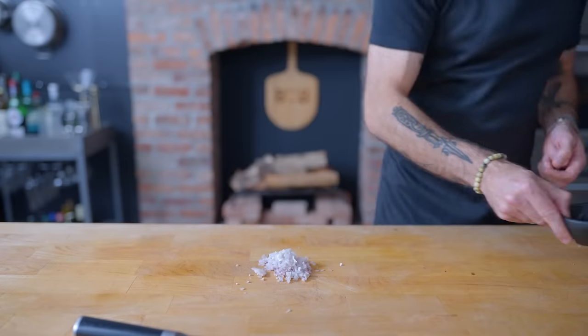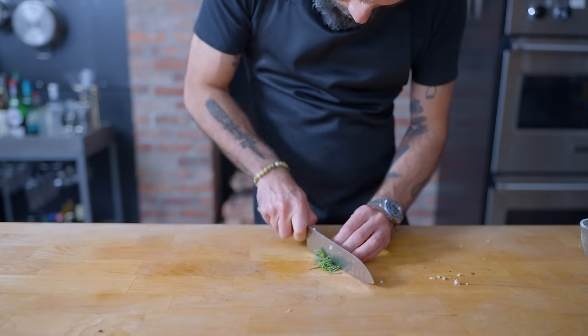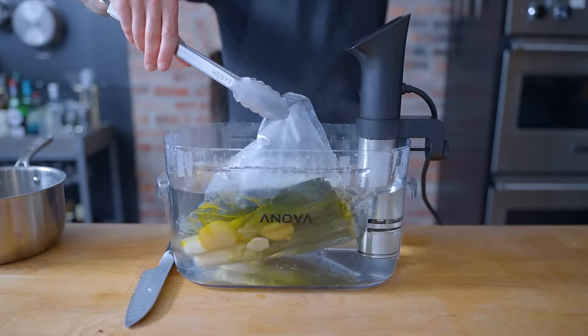Now, to cover the shallots' presence, we're finely mincing a shallot, crushing up one clove of black garlic, and finely mincing two tablespoons of tarragon in preparation to make a black garlic béarnaise.